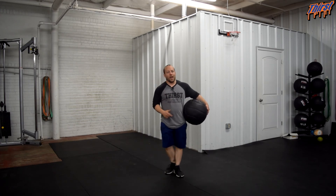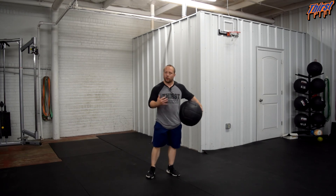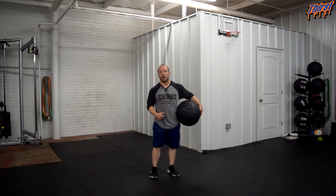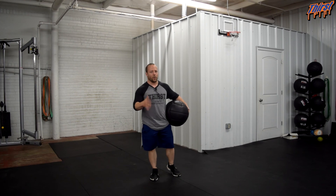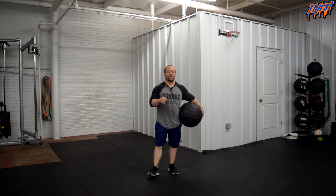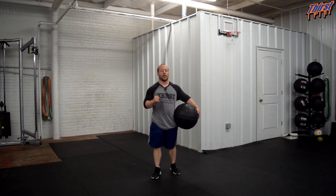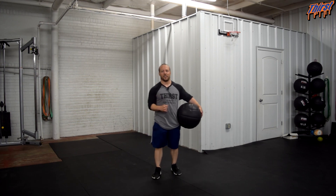For something like this, I really think five or six slams per set is a really good place to be. If you are doing it right, doing it hard, giving good effort — five or six reps will not only make you a little out of breath, but we have to remember this is a power based exercise. We are not trying to do it for high amounts of repetitions; we are really trying to put as much effort as possible into each and every rep. I think three to five sets, depending on where you are in season and what you are looking for, is probably where you are going to be — so three to five sets of about five to six repetitions.